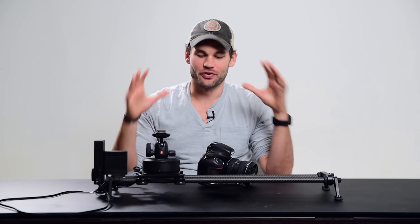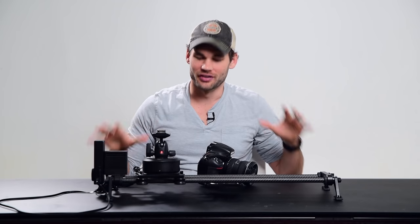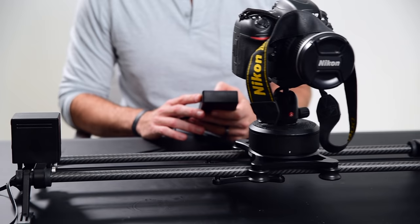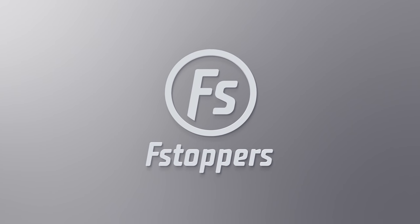I am Lee Morris with fstoppers.com, and in front of me here is literally my most favorite piece of gear that I currently own right now. This is the Rhino Slider Evo with the brand new arc system attached. In case you didn't see my initial review of the Rhino Slider Evo, let me explain to you what this is.